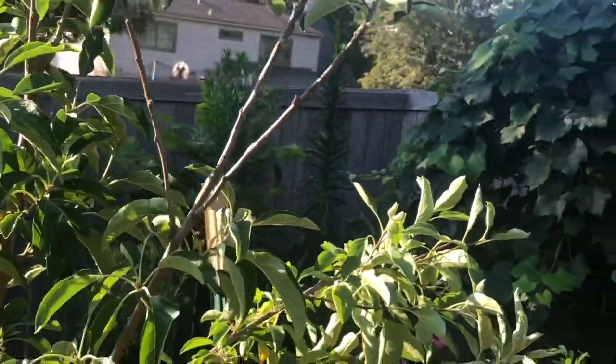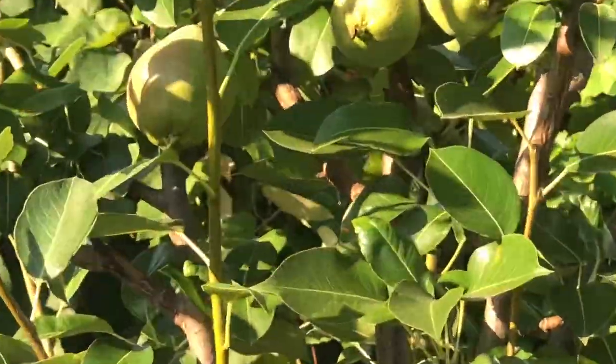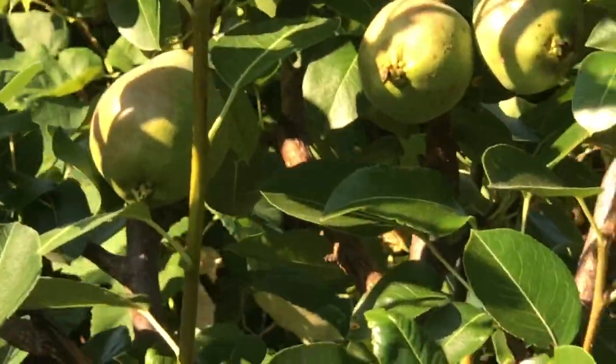There are quite a lot of apples, and the pears over there — let's go in closer so you can see those pears. They aren't as big as they appear on screen but they are a nice size. Then there are apples on other trees as well. I thought this one didn't have any apples on it, but come to find out, there's an apple right there. So I know this tree has apples.